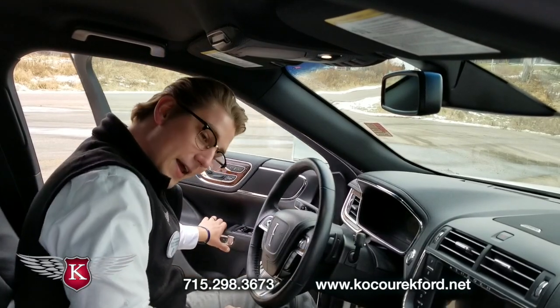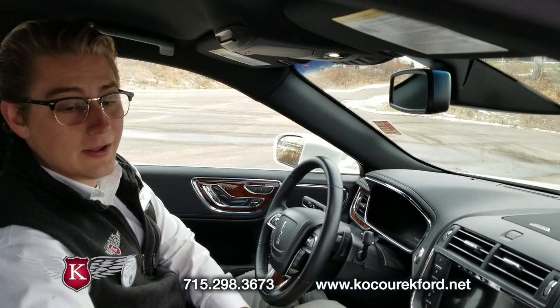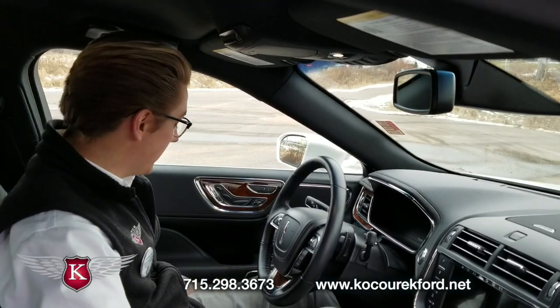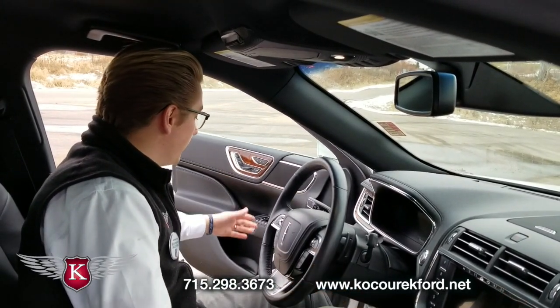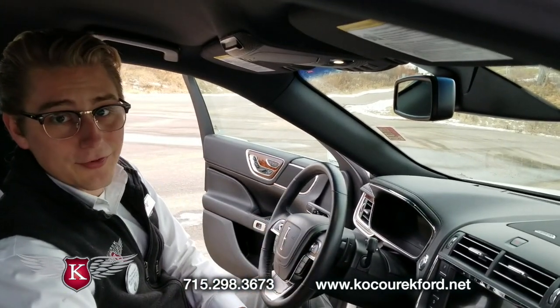But let's say your battery is dead or the electronics fail and you're inside the vehicle and you want to be able to get out. Lincoln has included a manual emergency door open switch right down here. When I pull up on that, the door opens mechanically and you're still able to get out of the vehicle. Lincoln likes to think of everything.